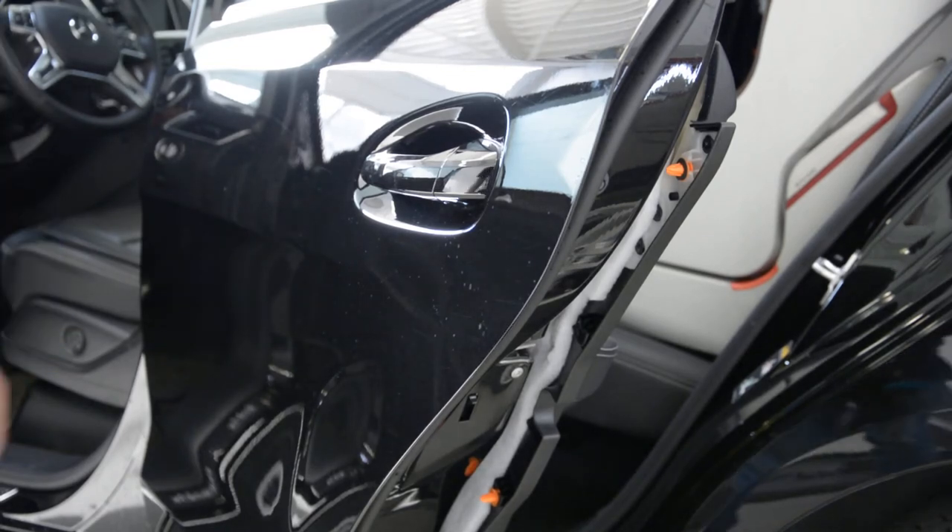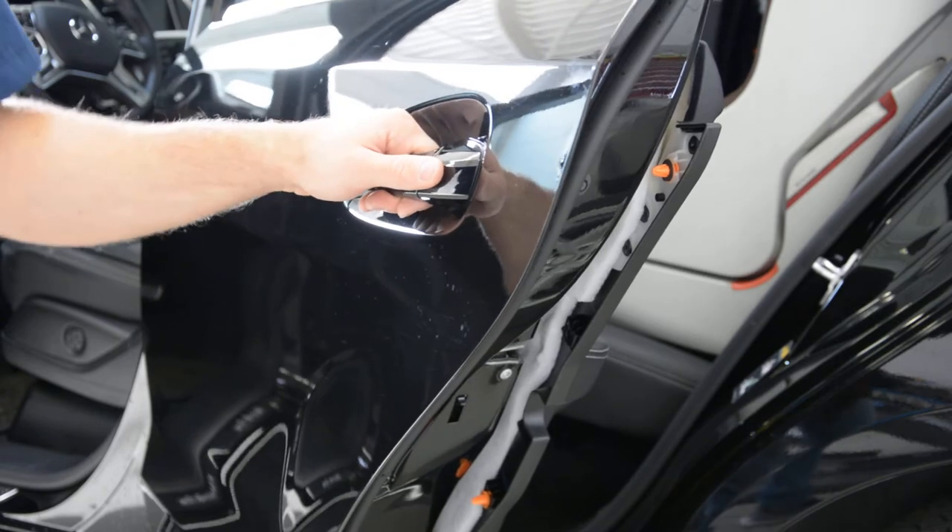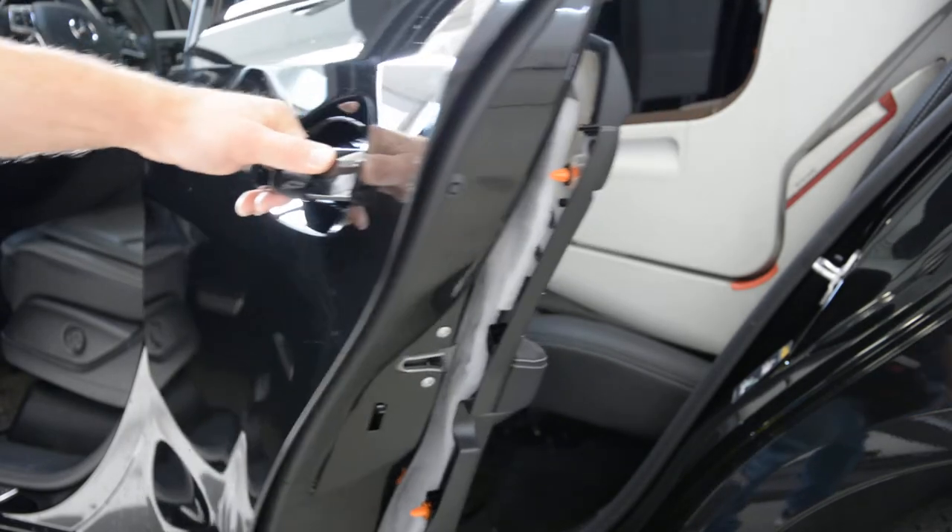Hello everyone! Today I will show you how to remove the door handle from an ML 2012 model. This is an ML350.